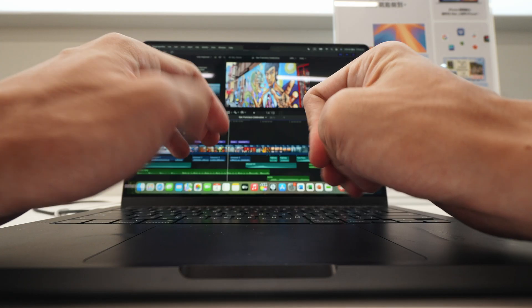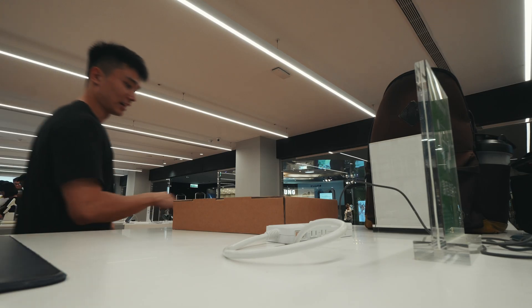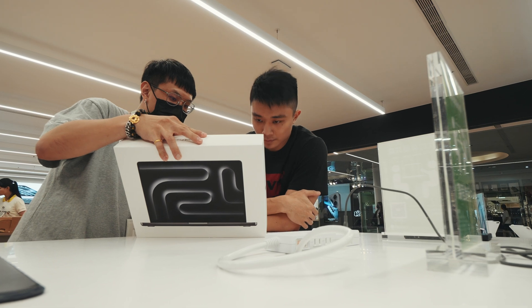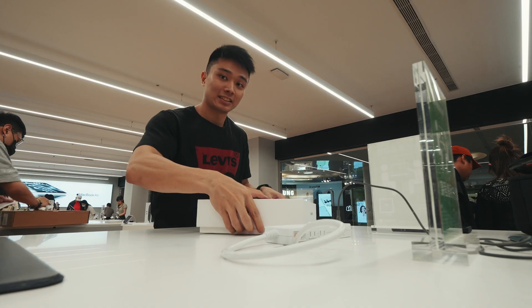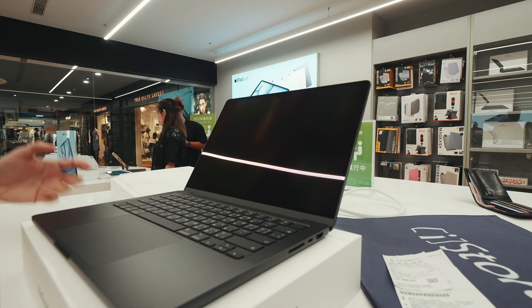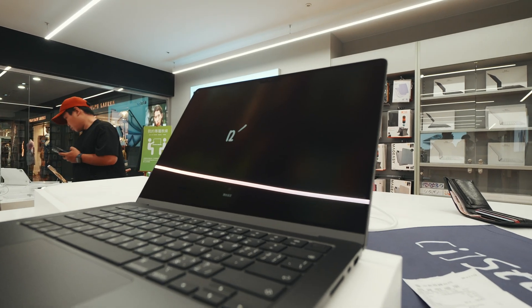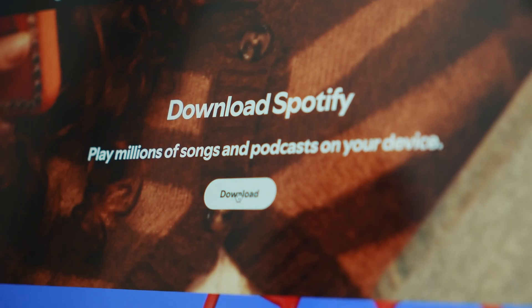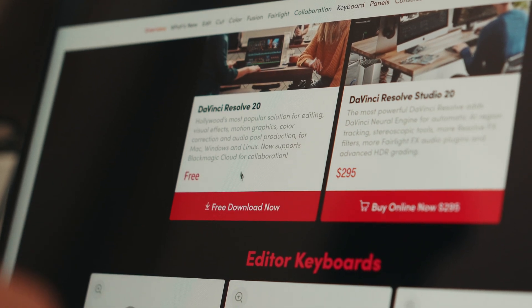Honestly, this feels kind of nice — the color, it's smooth. I've already installed some software I usually use: Notion for task management, Spotify for music, DaVinci Resolve 20 for editing, and Firefox as my main browser. I like Firefox because I don't want to use half my RAM on a browser like Google Chrome.